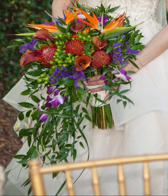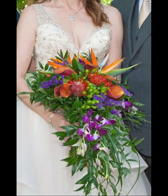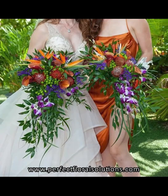Now you will have the finished look with the fresh stems showing but the added feature of some flowers cascading down the front of the bouquet. For more information please visit us at www.perfectfloralsolutions.com.